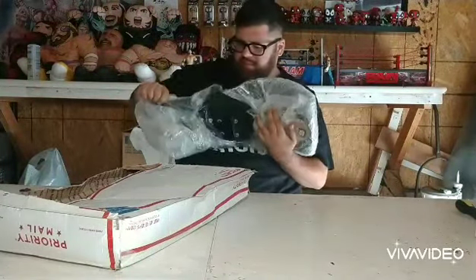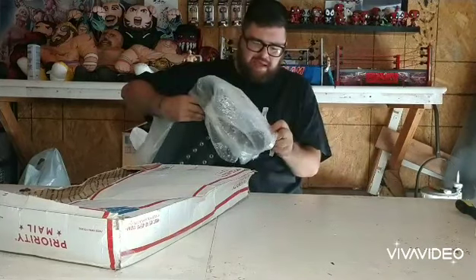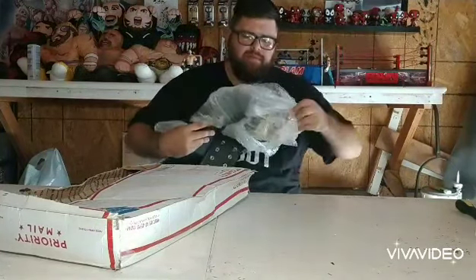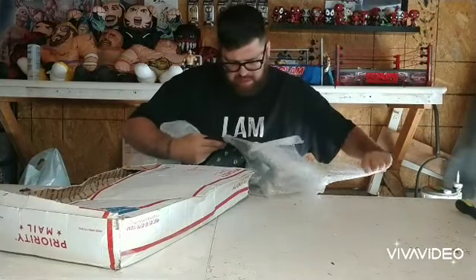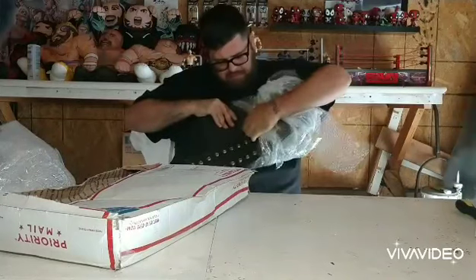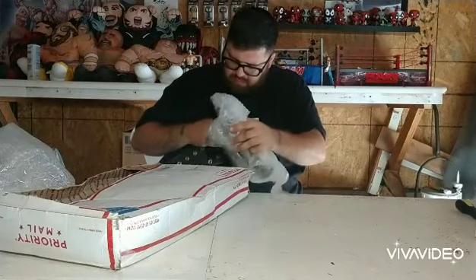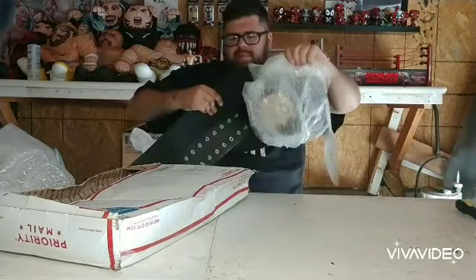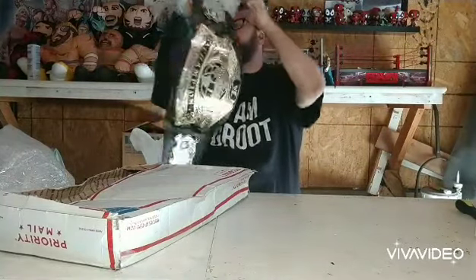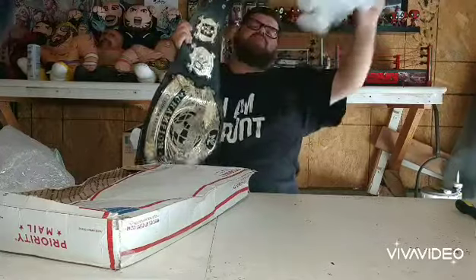Oh, this seems massive. Today we have — let me get it out of all this bubble wrap — a four millimeter Undisputed Classic Shields WWE version 2 championship.